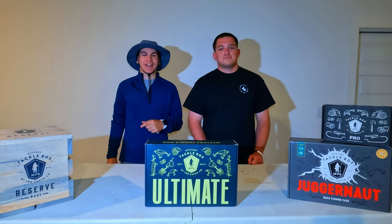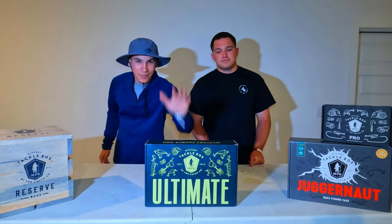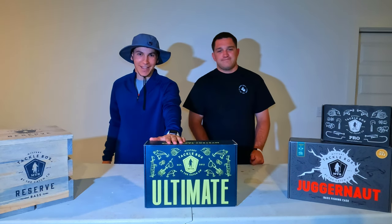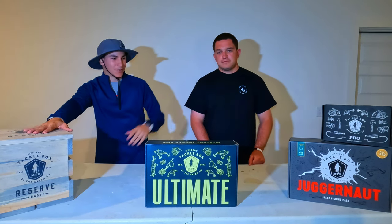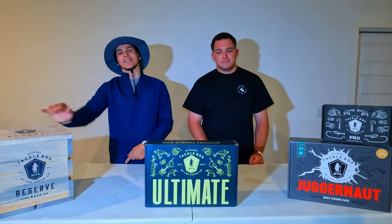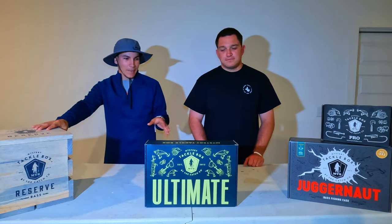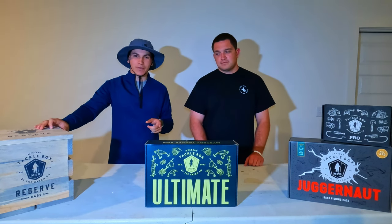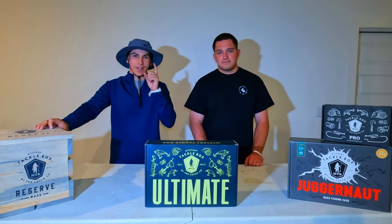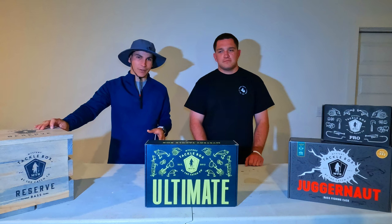What's up guys, welcome back to another video. In today's video we're taking care of this bad boy. We're not talking about the reserve, we're not talking about the dog or the pro — this is the ultimate. We're gonna see how ultimate it is compared to the other boxes. We've done unboxings for the other two boxes before, so you can go back after this video to see what you like.